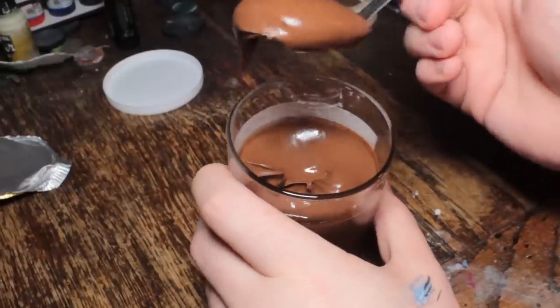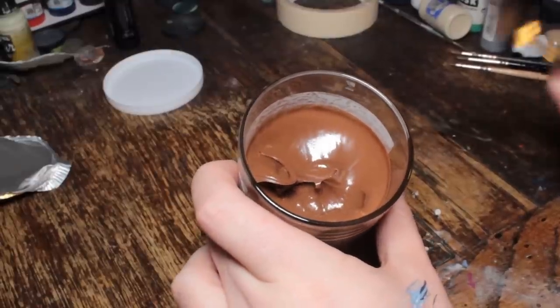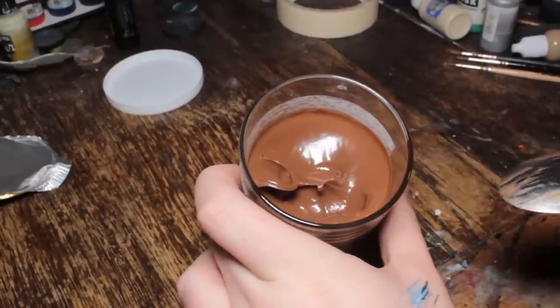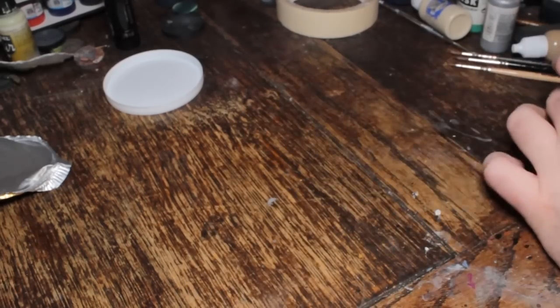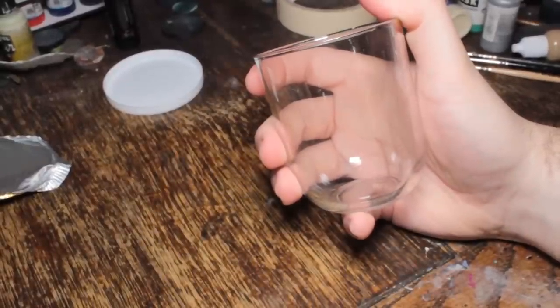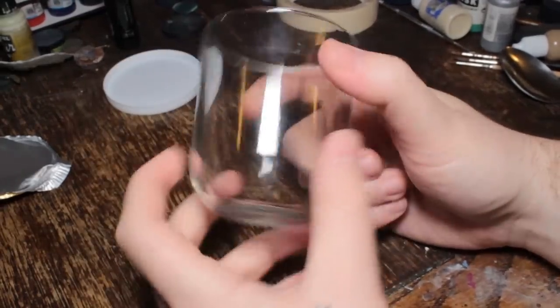Bon appétit. Oh, that's a lot of sugar. I'll be back when I've finished this up. Done. Done. There's still some left. I've taken the label off — it came off really easily.